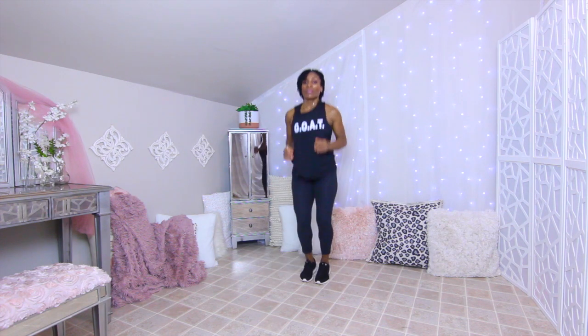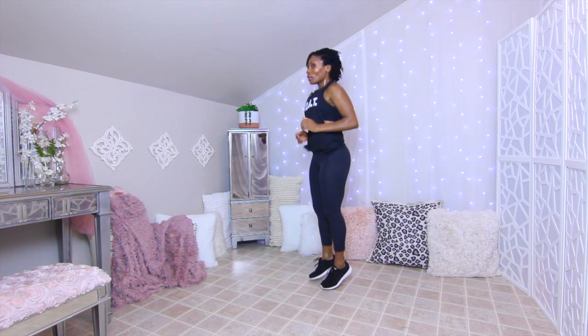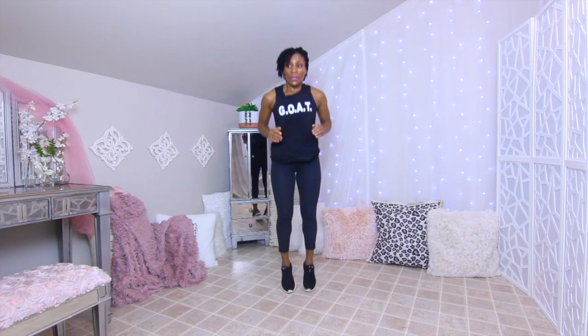Next up: little hops to a big hop — wide stance. We're not going all the way low, staying up high. Two small hops then a big hop. Push through those heels when you come up. Almost halfway done. Push through.